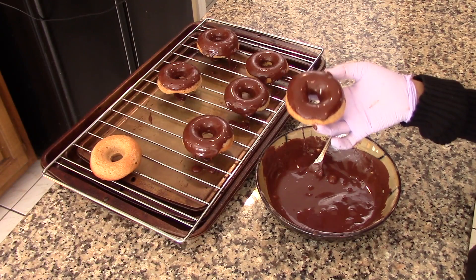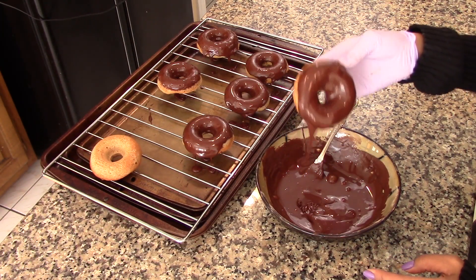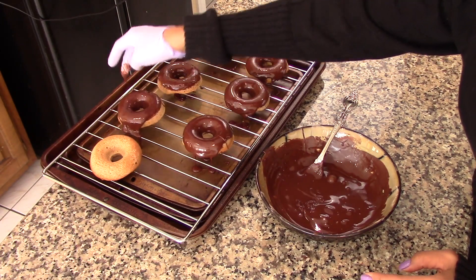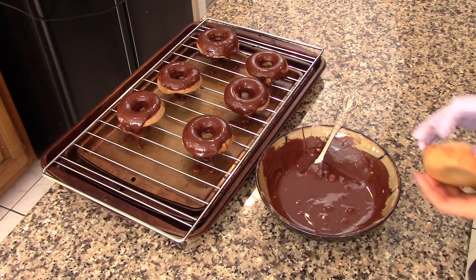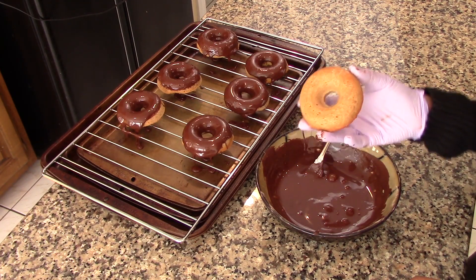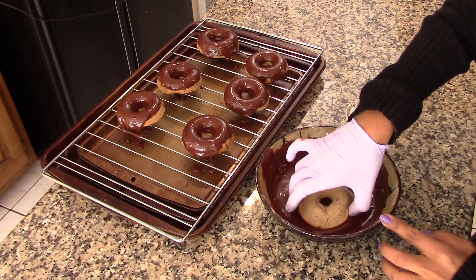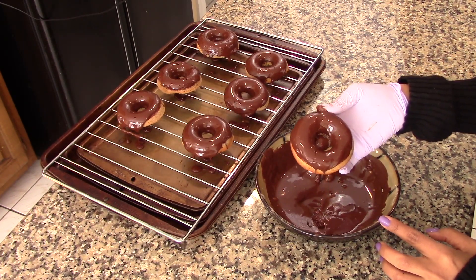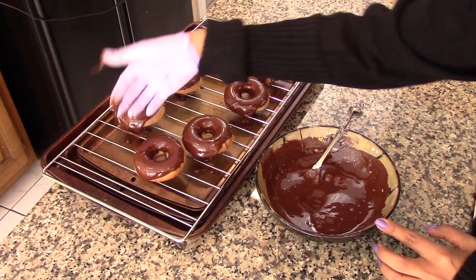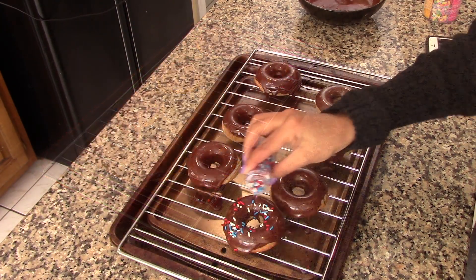To glaze them, I'm using melted dark chocolate because dark chocolate is richer, better, and healthier than regular milk chocolate. But go ahead and use whatever kind of chocolate that you prefer — a little bit of chocolate never killed anyone. I melted the chocolate in the microwave and I'm just going to dip the donut in it, then tap it a little bit to remove the excess chocolate, and place the donut back on a cooling rack so the chocolate will settle.